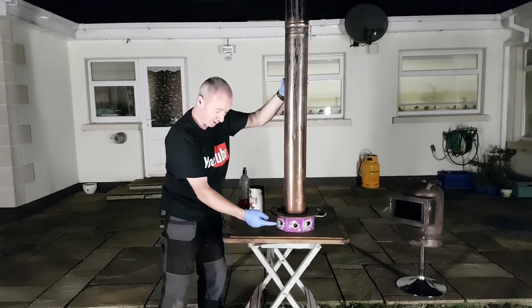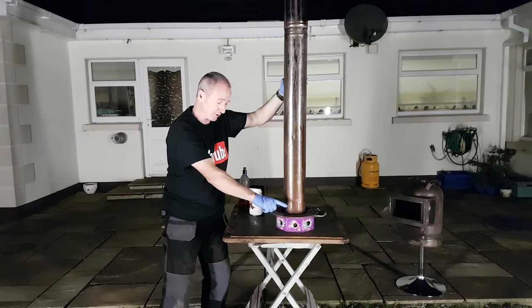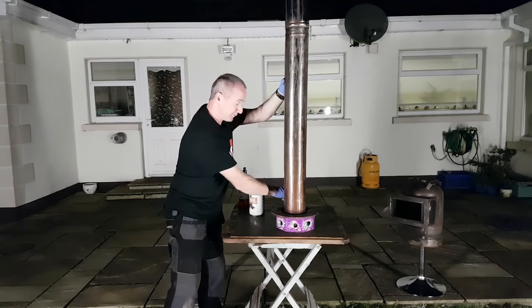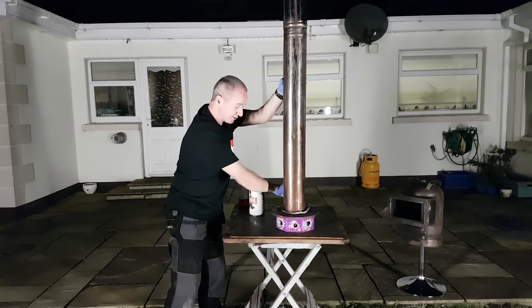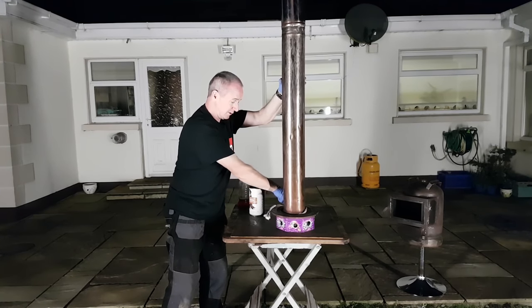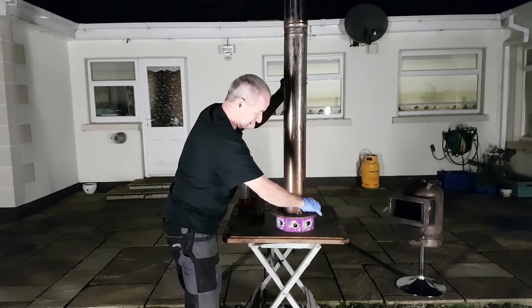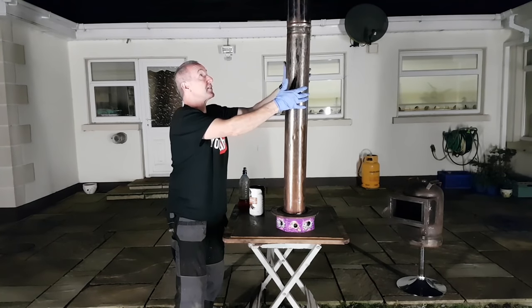So far we've got three items: a biscuit tin or sweet tin, a car rotor — a brake disc — and some five inch flue. I've got a bit of fiberglass rope. I'm just going to put it around that just for a seal. It also tightens it up and stops it falling down. Now, it's a little bit windy here. Let's see if it stands.